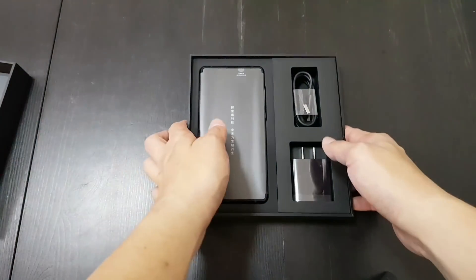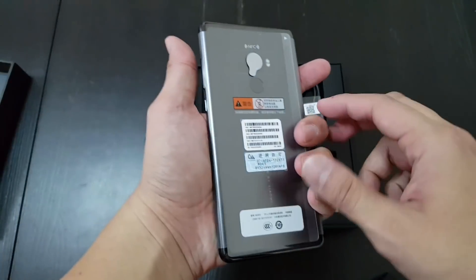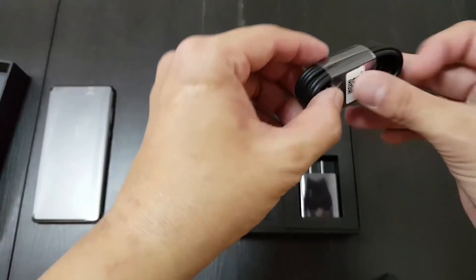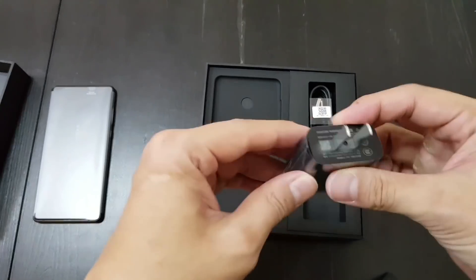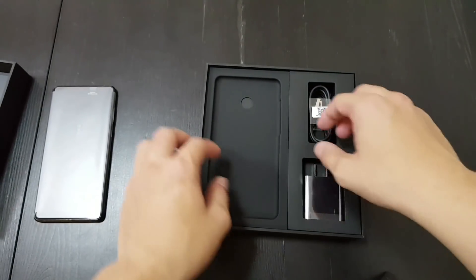So here's the phone. Let's look at the accessories first. You have a micro USB-C cable, a power plug for China, but the US also uses the same one.